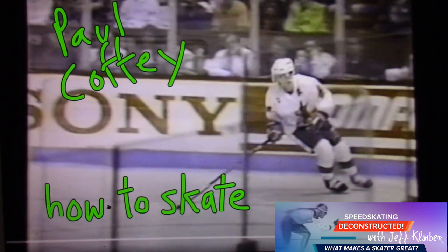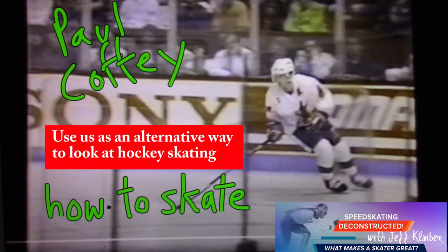Hey there, welcome to Speed Skating Deconstructed. What makes a skater great? Paul Coffey shows us how to skate today. Speed Skating Deconstructed is about skating well, and we don't want to replace power skating coaches in hockey or coaches' advice or anything like that. We want to offer a different perspective on how hockey skaters produce power and speed on the ice. So let's look at Paul Coffey.